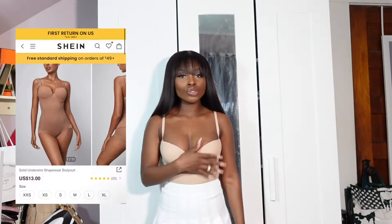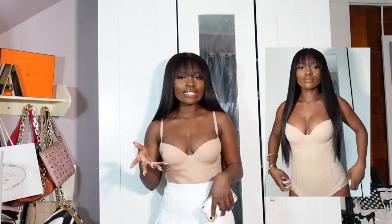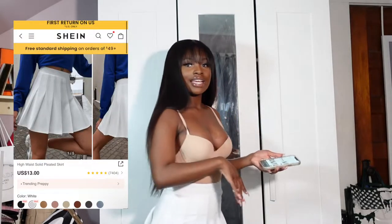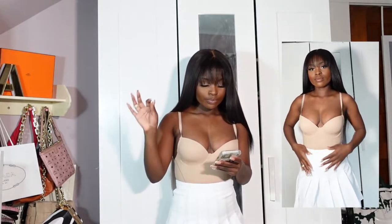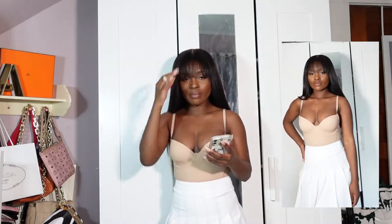This top is the same shapewear bodysuit I showed you but in nude, because it's getting warmer and I want to wear bright colors — I don't really like wearing black in spring and summer. I'm also wearing a white tennis skirt in a size extra small. I'll show y'all the full length so you can see how short it is. The material is kind of thin and a little see-through, so just be aware. I got it in a size XS. I really like the top and skirt together — I could wear this with heels to brunch with a little necklace.